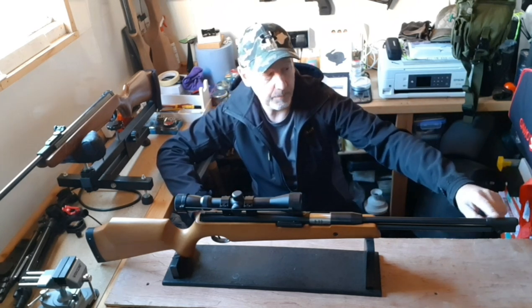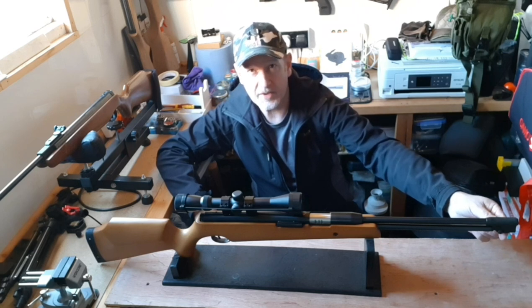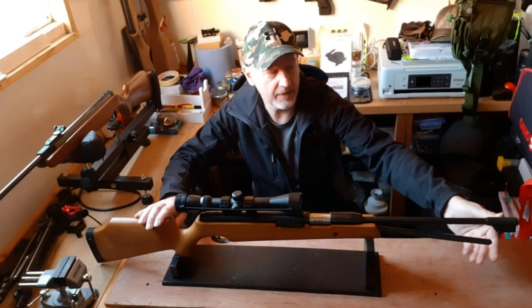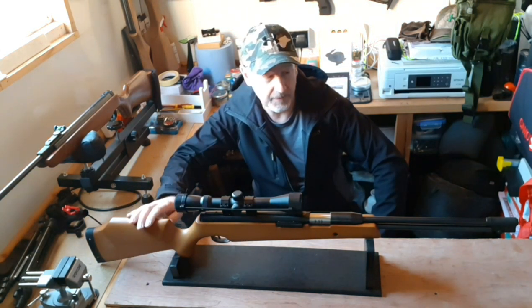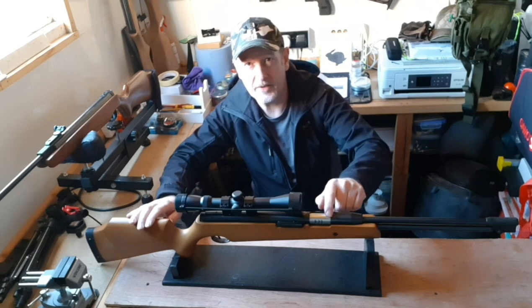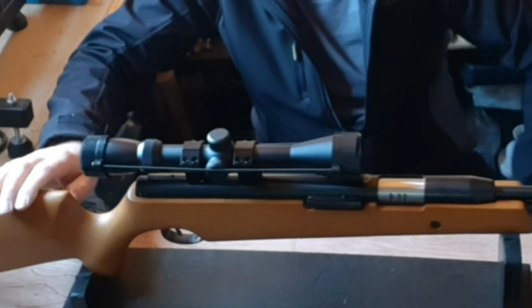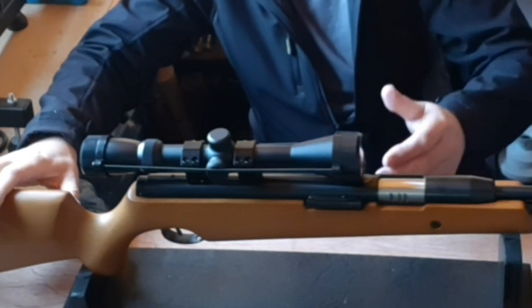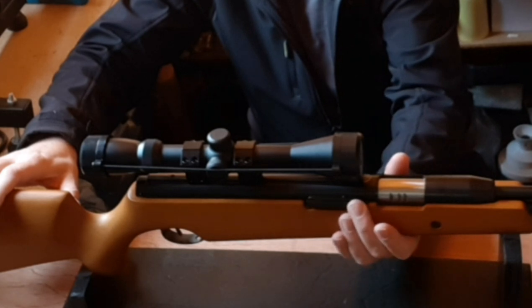Starting at the business end, there's a plastic muzzle combined with a locking system — a slide-type locking system. You drop down the cocking lever and pop it back. It's quite positive and a nice firm system. I prefer it to the LGU, actually. Coming back along, you've got the sliding breech, around about 60% sliding breech, very similar to Air Arms. Well-machined — you can see there are three grooves on there, and those grooves make up the anti-bear trap system, which has a really nice, very substantial and easy-to-operate release.